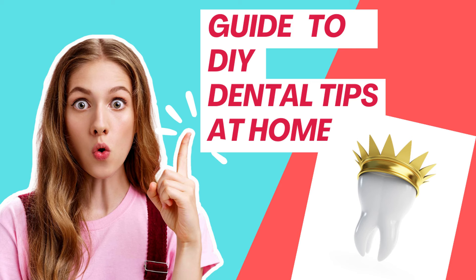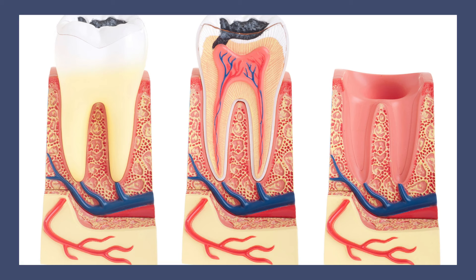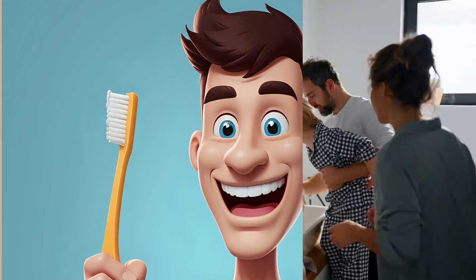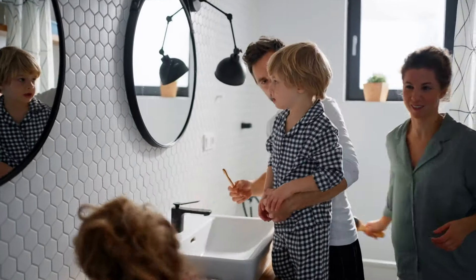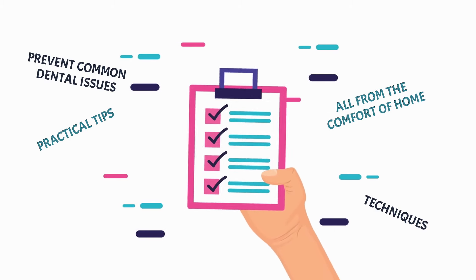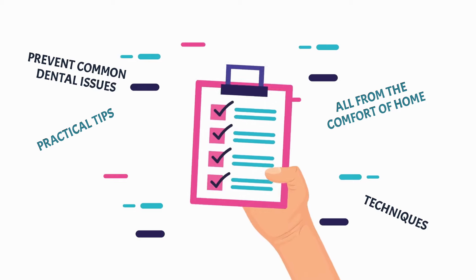Guide to DIY Dental Care Tips at Home. In today's fast-paced world, it's easy to overlook the importance of maintaining good oral hygiene. However, neglecting dental care can lead to a host of problems, including cavities, gum disease, and even tooth loss. Fortunately, there are plenty of simple yet effective DIY dental care tips that you can incorporate into your daily routine to keep your smile healthy and bright. In this comprehensive guide, we'll explore practical tips and techniques for maintaining good oral hygiene and preventing common dental issues, all from the comfort of home.